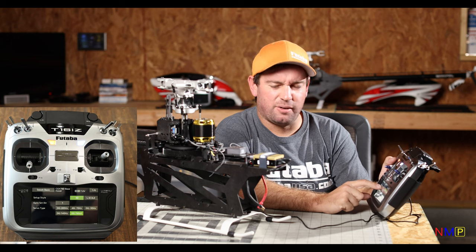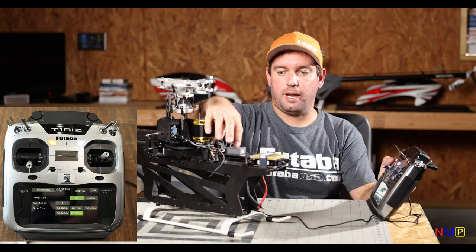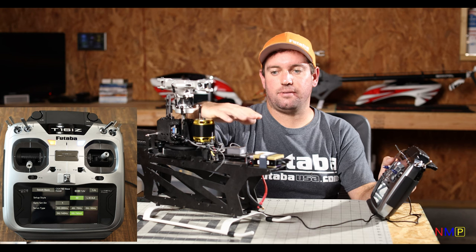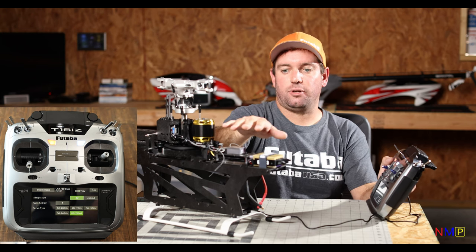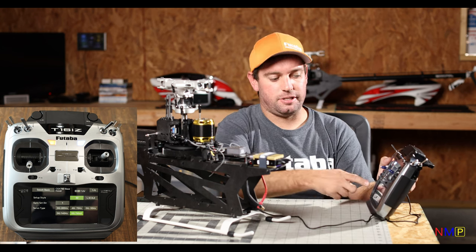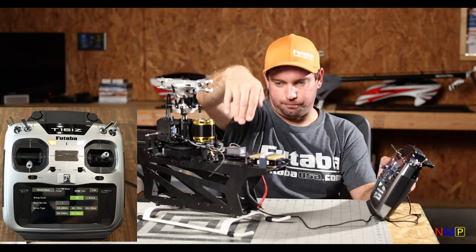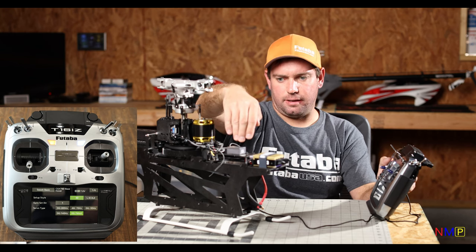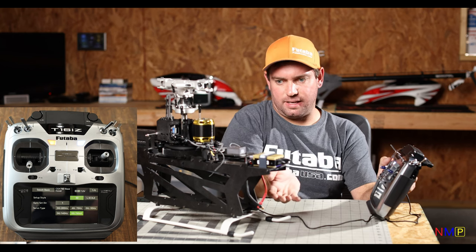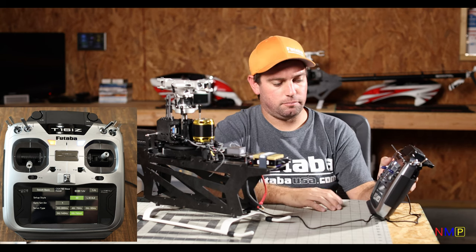Gyro Set Direction — go ahead and refer to the manual. Number one is the gyro label facing up. You can orientate the CGY-760R with the logo parallel to the boom face up or face down, or on its side — you just need to read the instructions. As long as the logo is parallel to the boom and face up or face down, you don't need to change this. Wires front, wires back — you don't have to worry about that. Servo type we've already covered when we changed them to make sure they were operating.